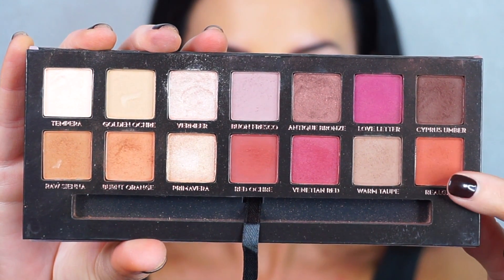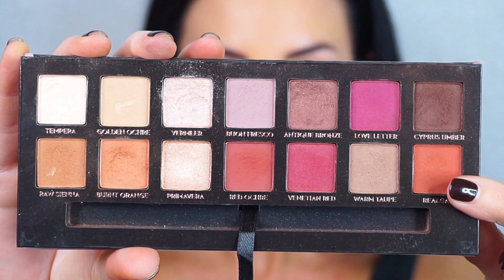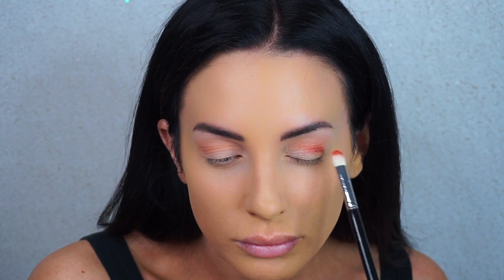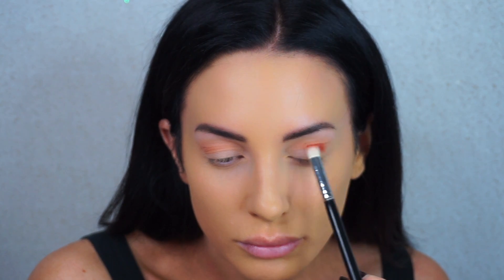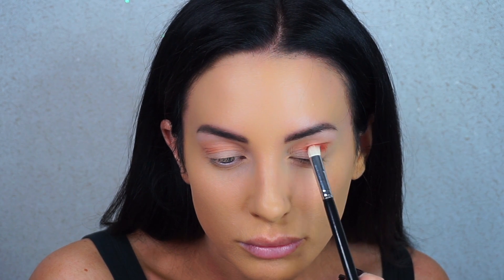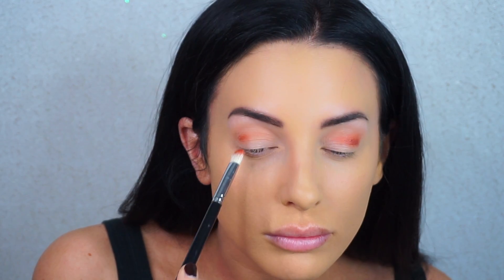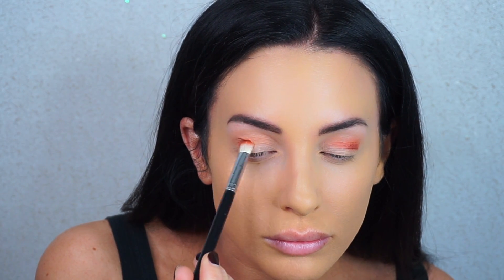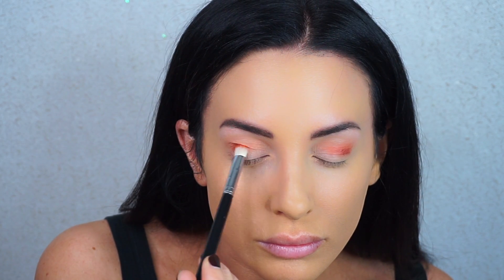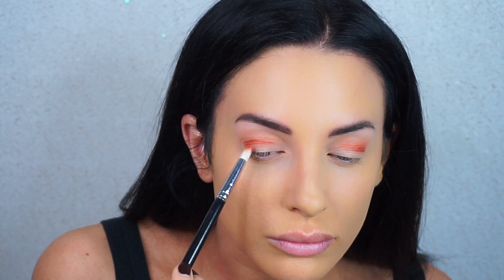Now I'm going in with a shade called Realgar, which is a muted warm dark orangey matte shade. With a more dense blending brush from Morphe — it's so old the number rubbed off — I'm blending this into my outer and lower crease. I'm trying not to blend too far up or too far in, because you want to see that first transition shade so it builds that gradient sunset look.